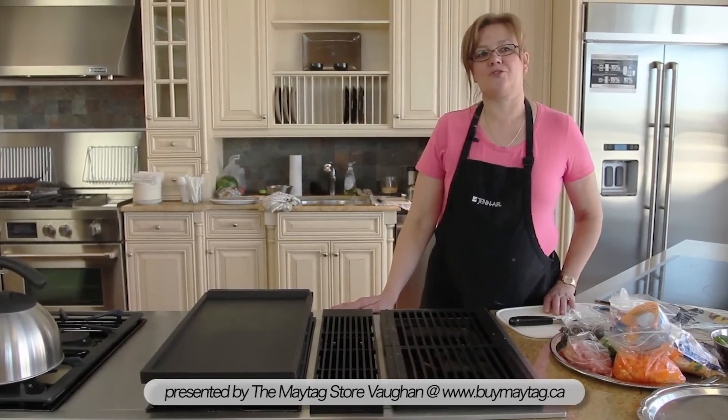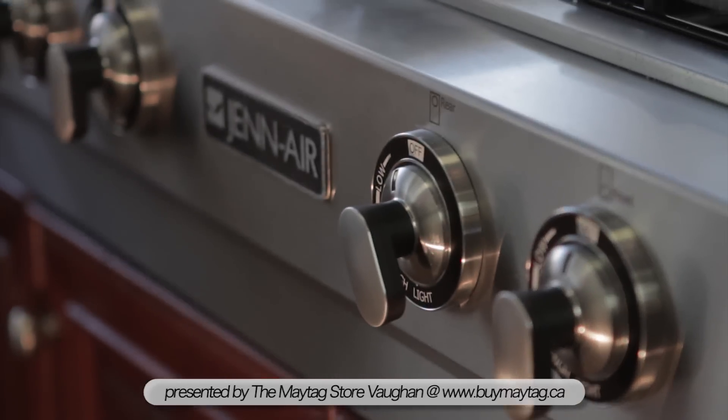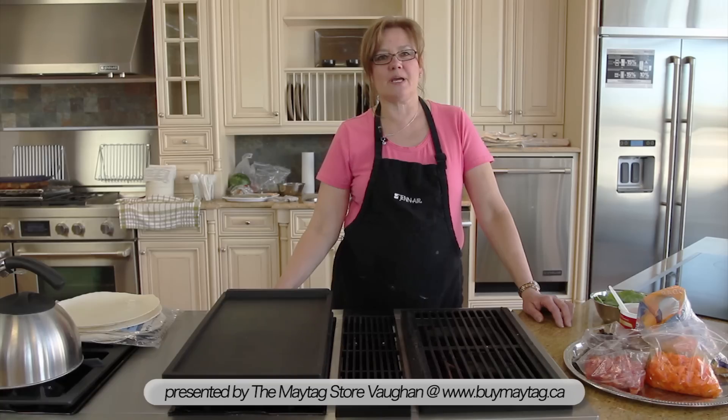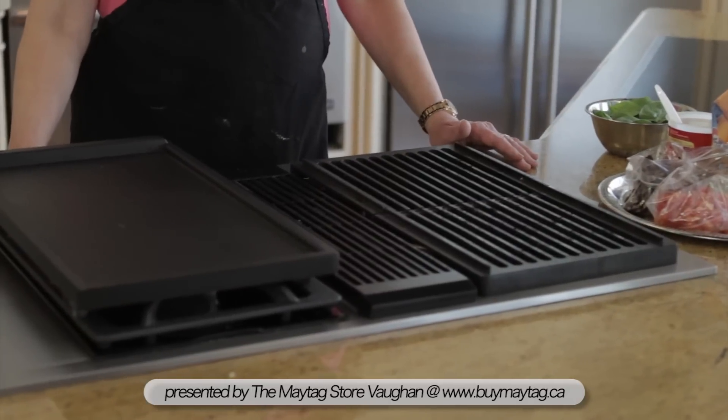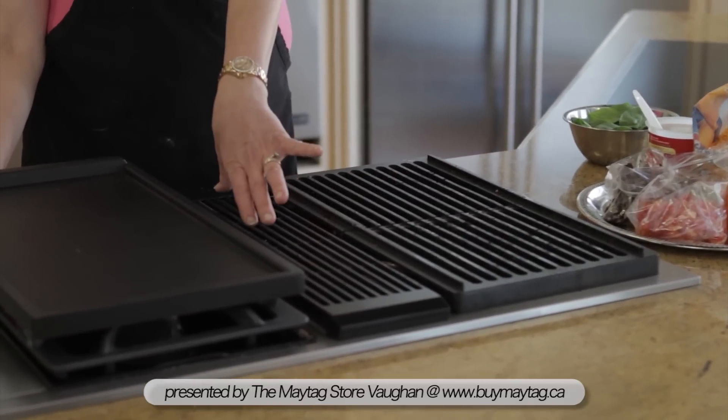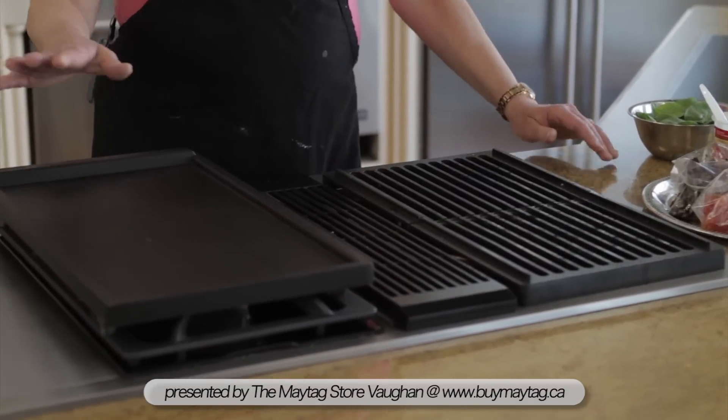Hi and welcome to the Maytag store. We're in the JennAir kitchen today and we're going to be demonstrating some of the appliances available through JennAir Maytag. Customers can actually come in, sit down, have something to eat, see how we make it, plus they get to ask questions about how the appliances work. We can talk to them about how they actually operate and perform on a day-to-day level. Great idea and people love it, so come to the Maytag store.